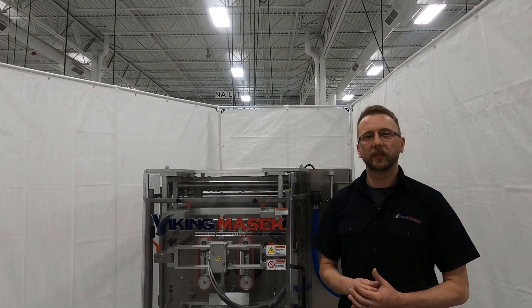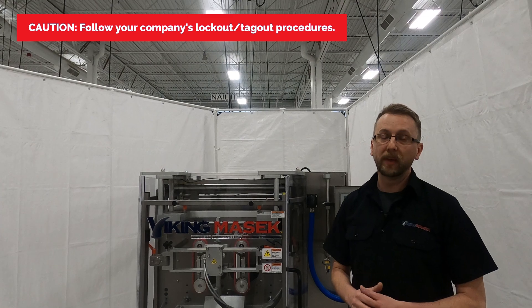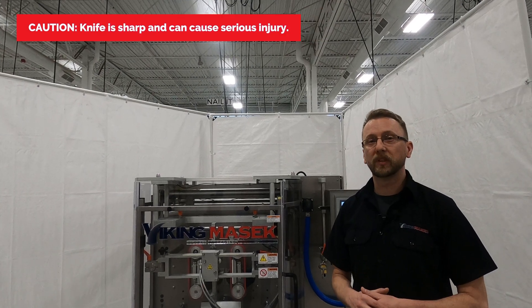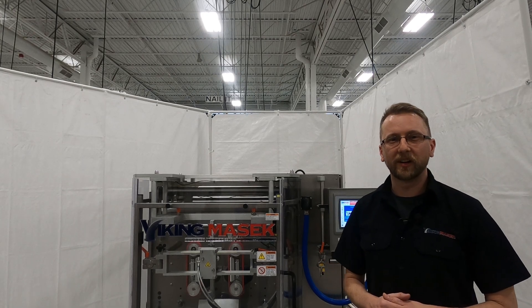Before we get started, just a quick word about safety. Be sure to follow your company's lockout tagout procedure, and overall just use caution when working on the machine. Failure to do so could cause injury such as severe burns or missing fingers. With that said, let's get started.